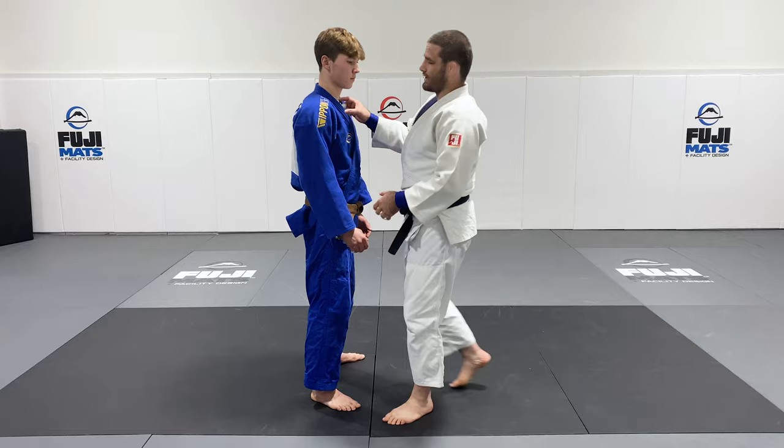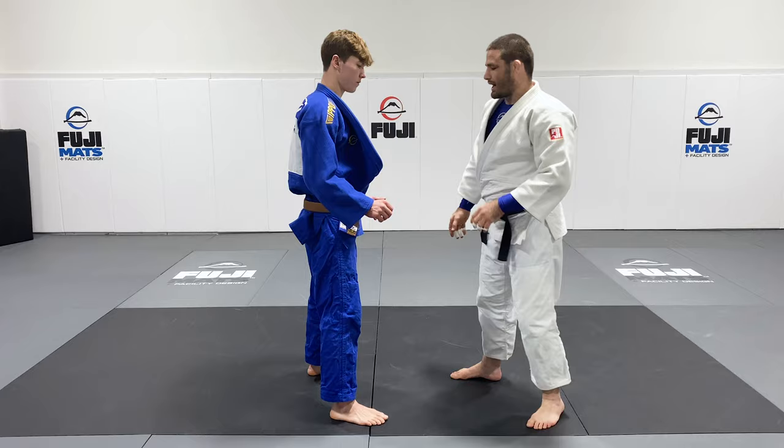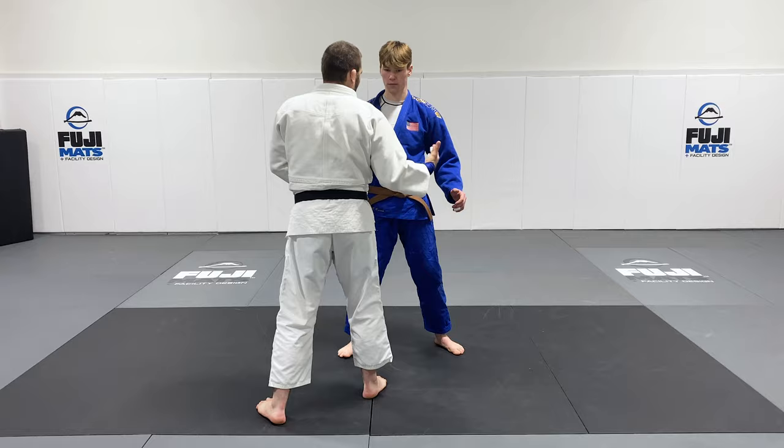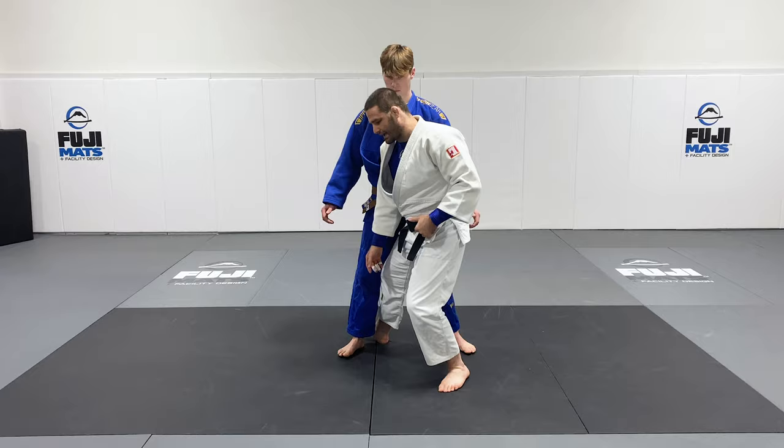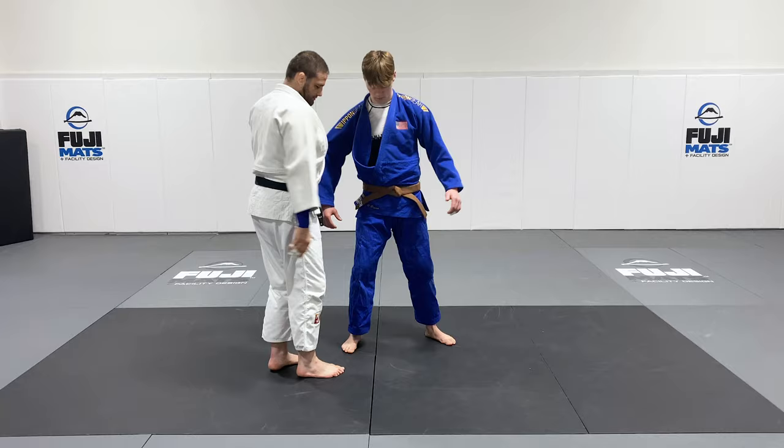The big thing we're trying to do right now is we want to have our partner just off center. I'm over here so that I can practice getting to the other side. If you look down the line, it's going right down, and then I can get to that leg. So the line goes right down the center of his body.